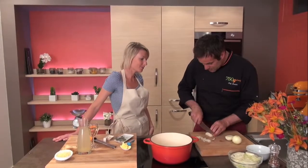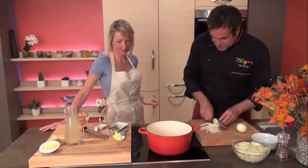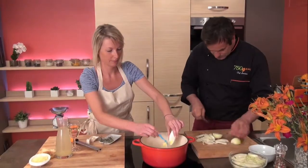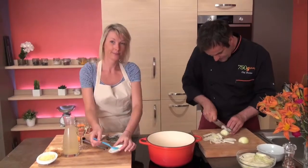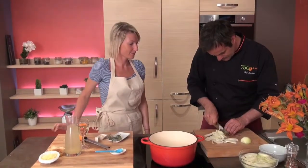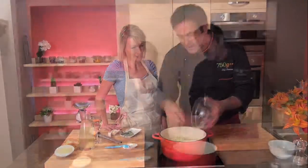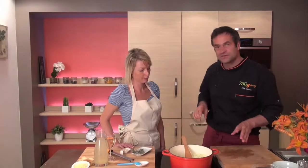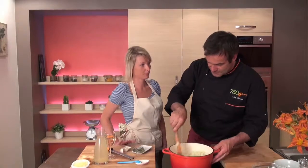First, you have to cut the onion very thin. Put some butter in the cocotte — you have to cut the butter. The butter needs to melt first. Now you put a lot of onions with the melted butter. You have to sweat the onions for five minutes, very, very slow, because the onions don't need to be brown. We don't brown them, we just sweat them — soften them.